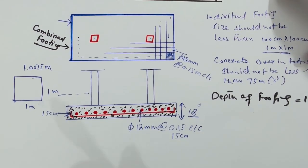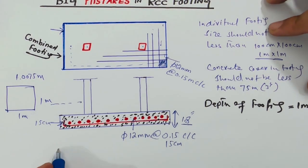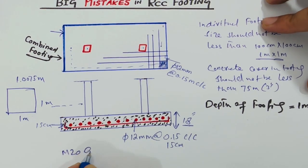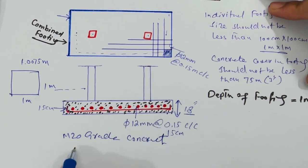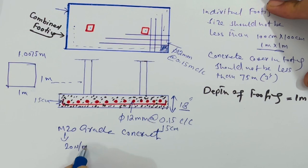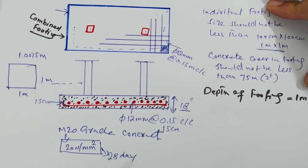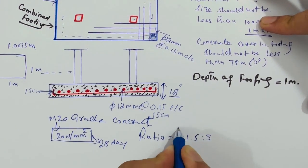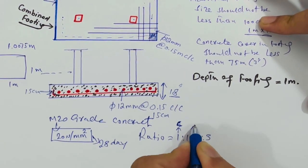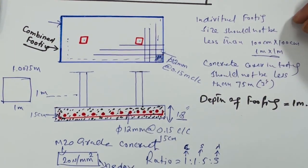A very important point is the grade of concrete. This is the subgrade of the foundation — one is a sub base and the other is subgrade. Use M20 grade concrete for the footing. M20 means 20 Newton per mm² characteristic strength of concrete after 28 days. The mix ratio is 1:1.5:3 — cement, sand, and aggregate respectively.